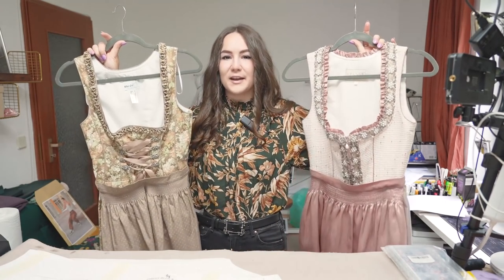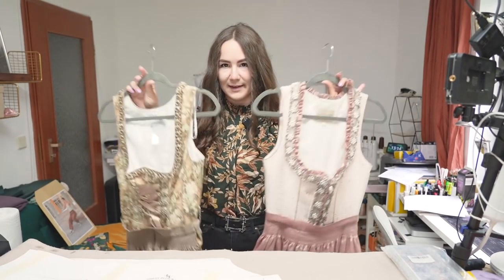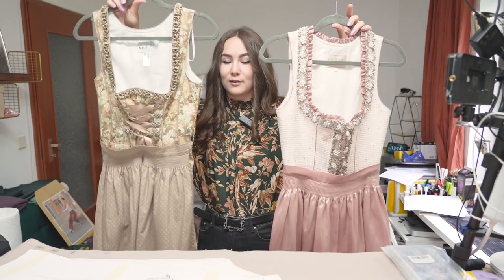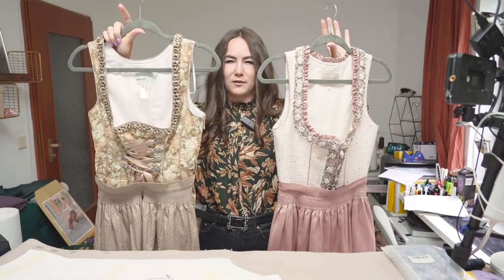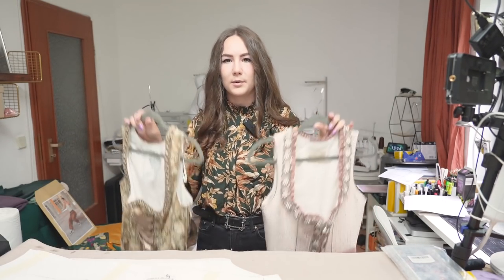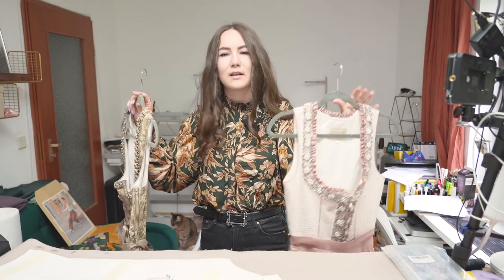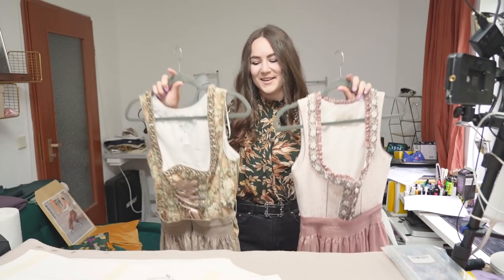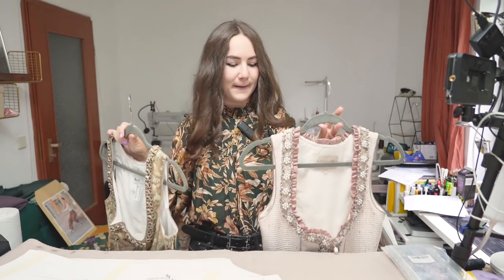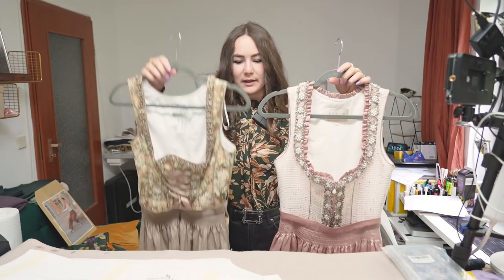I wanted to point out that I'm not an expert in traditional Dirndls and have never made one before. I'll be looking at the two I own and trying to copy their elements while making my own designs. So if anything is missing, I'm sorry — but I'm trying my best to make a good-looking one with all the details I know.